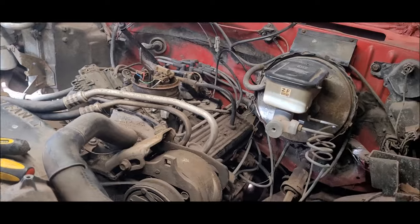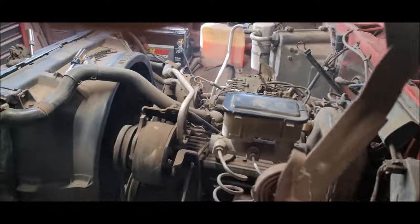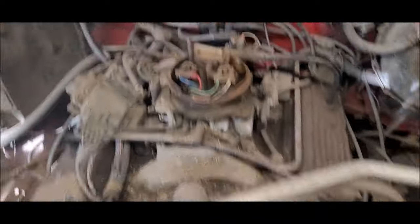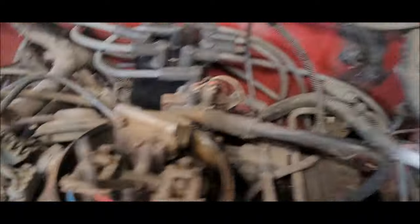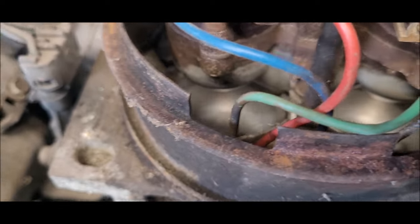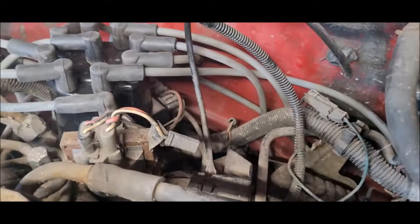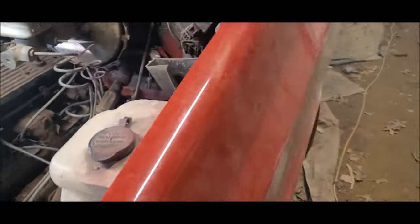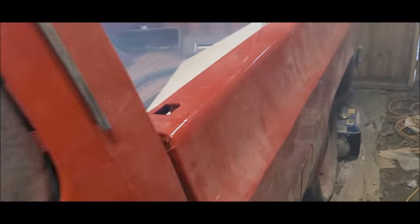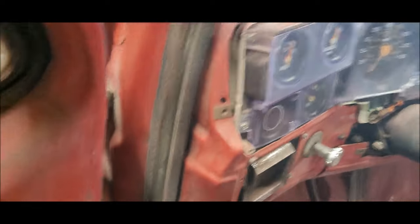Got the firing order correct. It's running. It still sounds like it's got a bit of a miss to it — might have to wait and just let things kind of even out. The injectors still seem to be pretty flooded, and you can see a lot of smoke here in the garage. We'll have to see if that Berryman's helps.